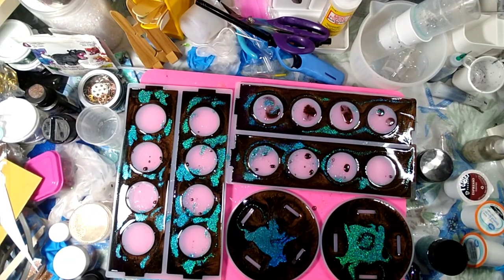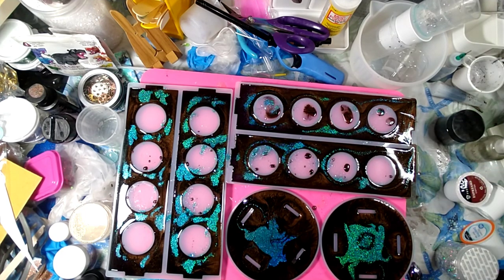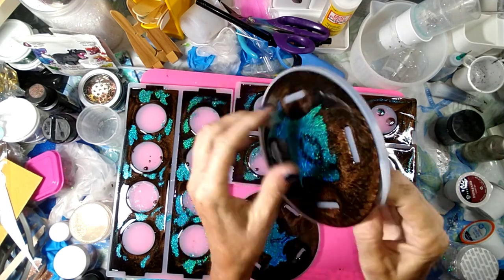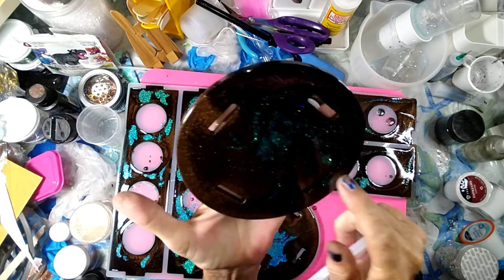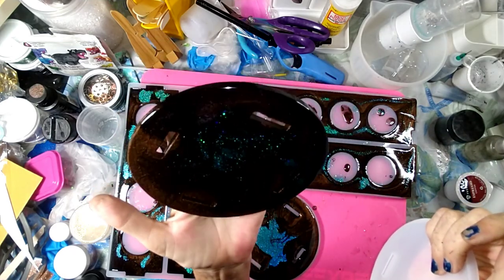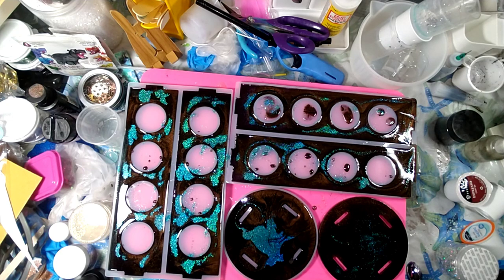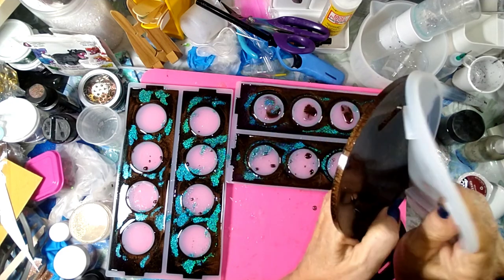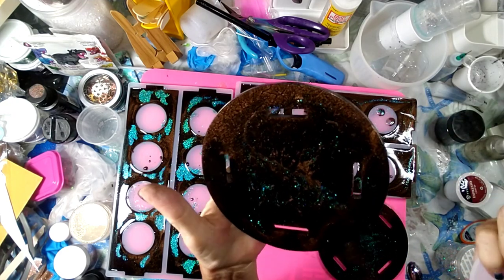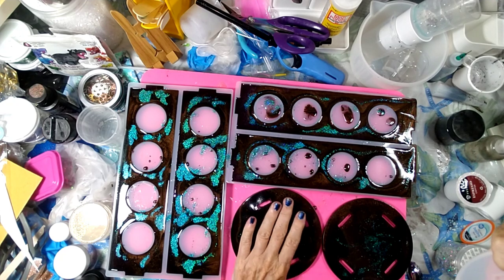Hey guys, we're back. We're going to demold this. Get this stuff out of the way. It's still just a little bit soft, but it's good enough we can put it together and see how it's going to look. I like that — it's going to go perfect in my kitchen. This is pretty cool. I brought some K-cups so we can see how they fit. Ah, look at that one. That's beautiful. Gorgeous.